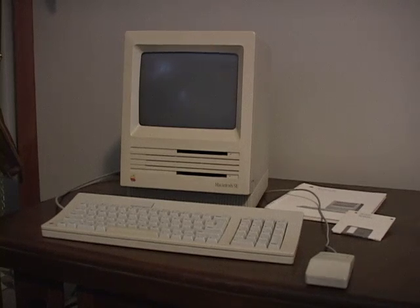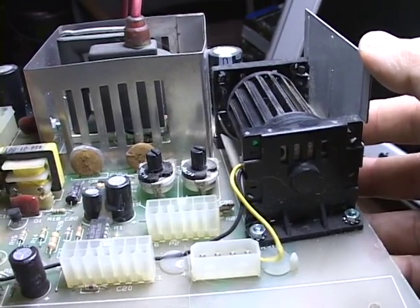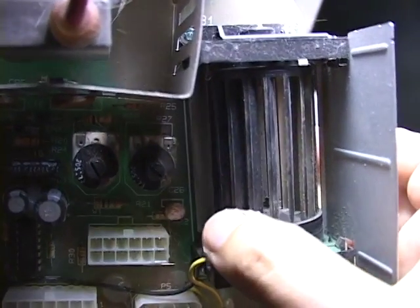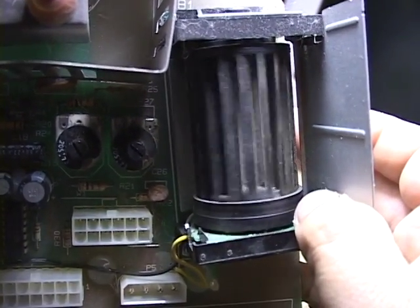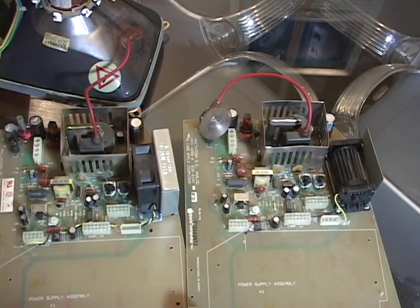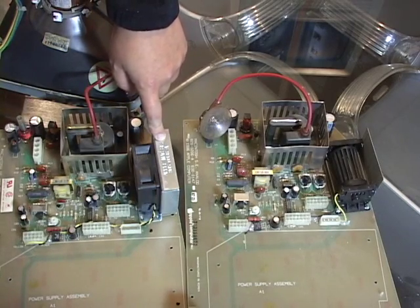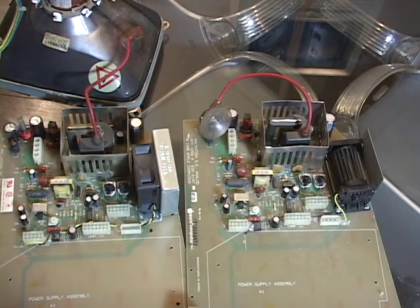But their first attempt at a fan was a failure. The strange fan they originally decided on was often noisy and caused interference with the video signal. Apple quietly offered to replace these early fans with standard fans. Here you see the Rev-B analog board on the left versus the Rev-A.